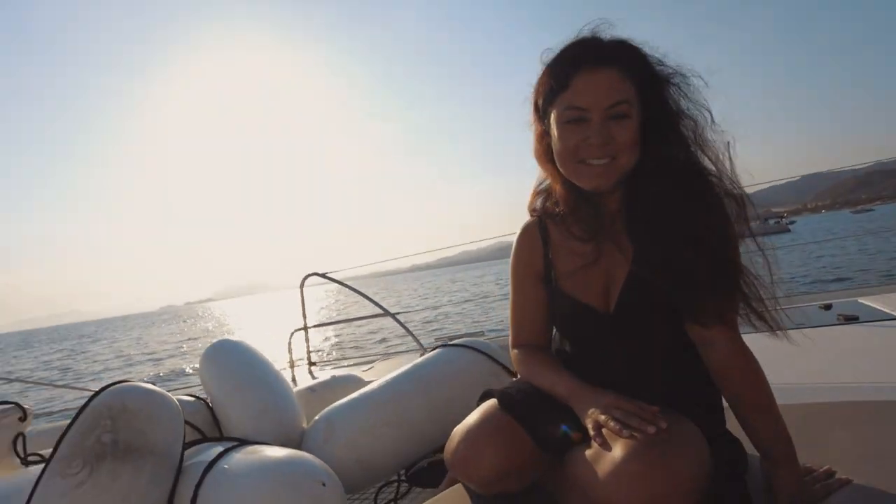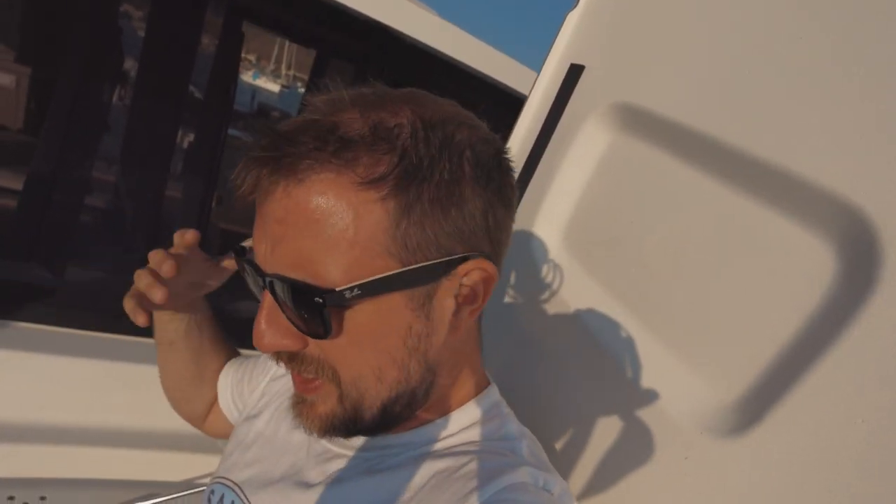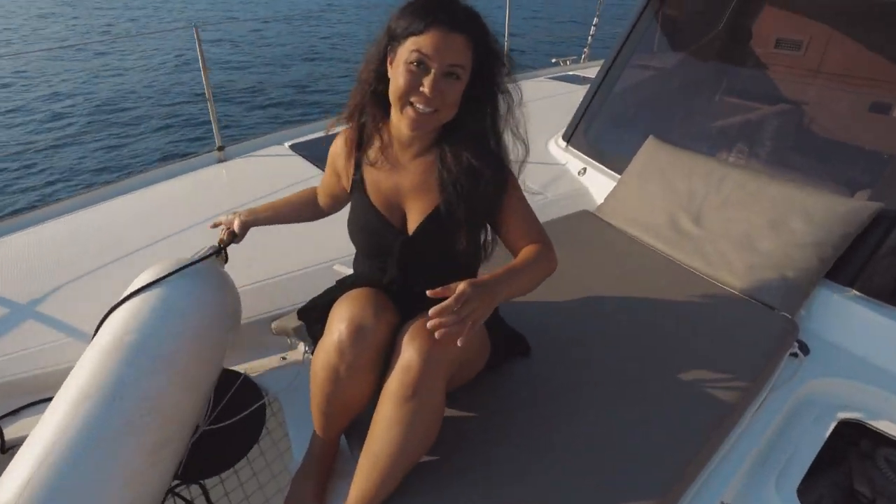That's pretty much it with the anchor locker. When I imagined telling you about it, it sounded a lot more exciting in my head than it actually is — but the anchor locker, I love it. It's where I spend the majority of my time.